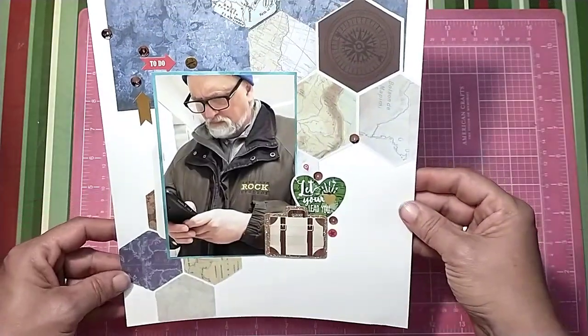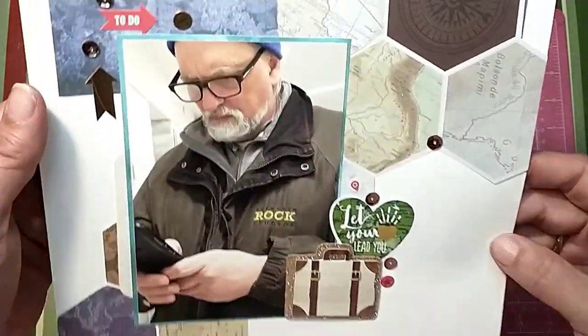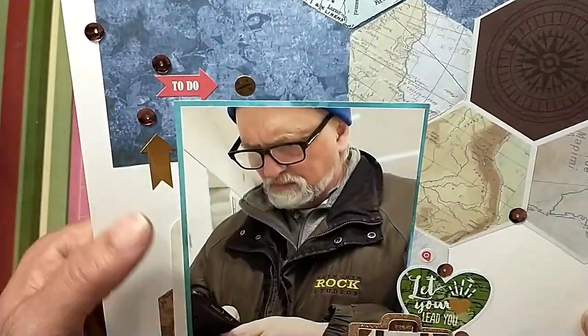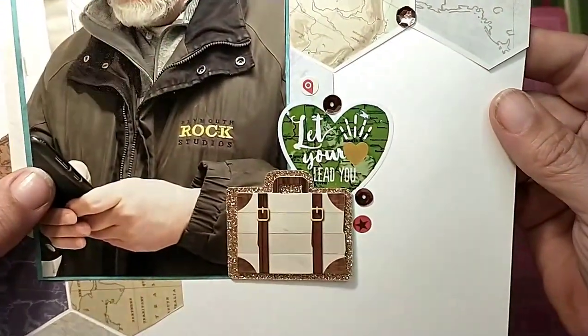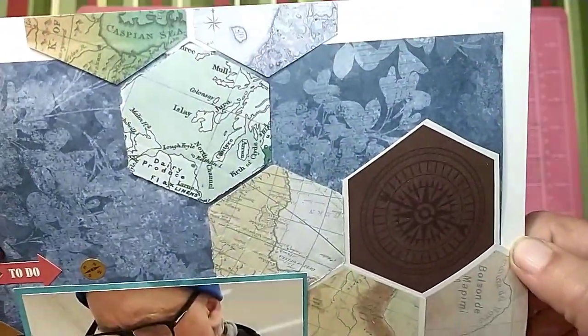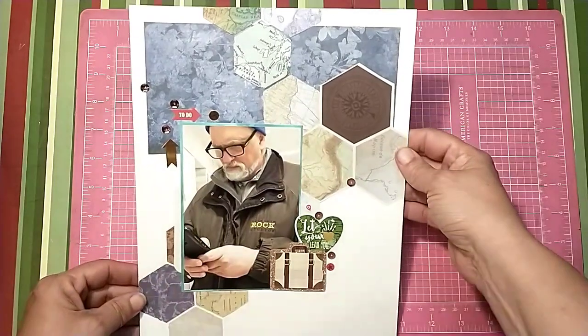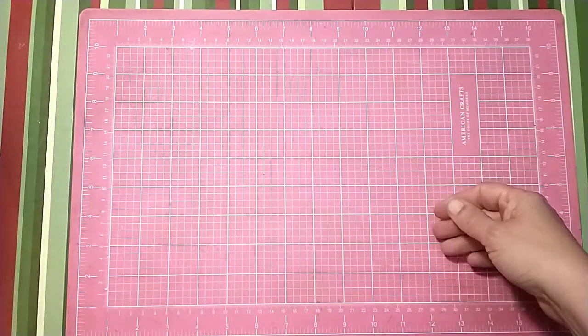This next one was all about the page maps, and this is my brother. It's a very minimal layout with just two little clusters, kind of letting the hexagons do most of the work in the background. I really like the simplicity of it.